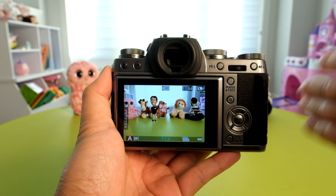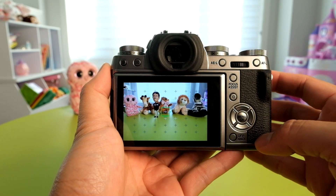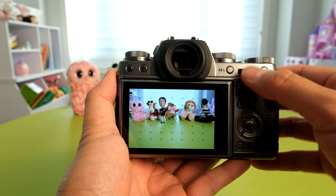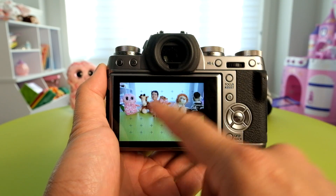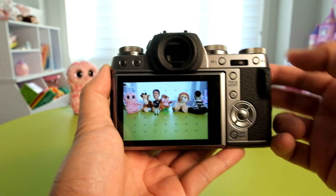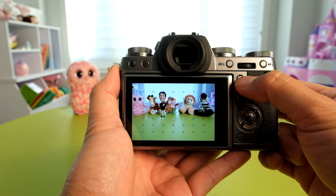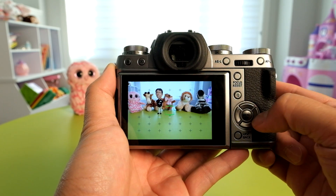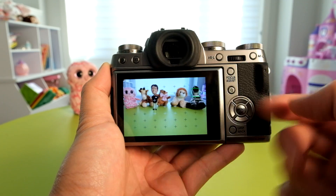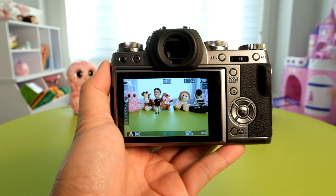You want to try to keep the autofocus points within the phase detection area — it's going to offer you the fastest speed. Nothing's changed in the ability to change the size of the autofocus points using the command dial. If you want to reset the focus point to the original size, you push the focus assist button. If you have it on the right-hand side and want to bring it back to the center, you push the display back button.